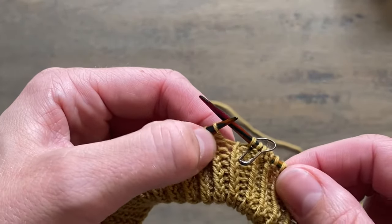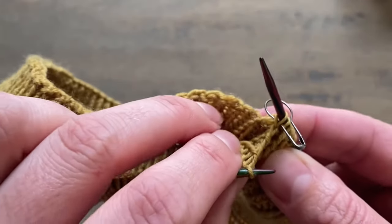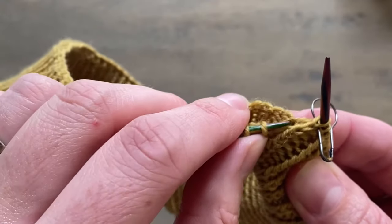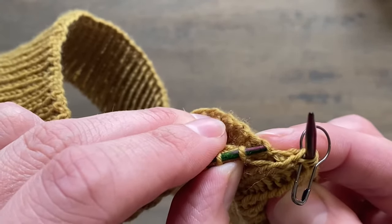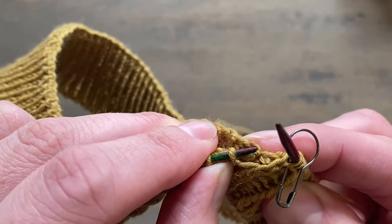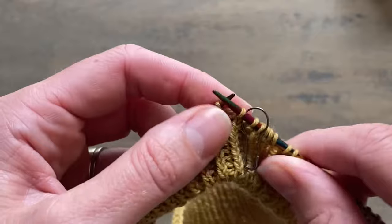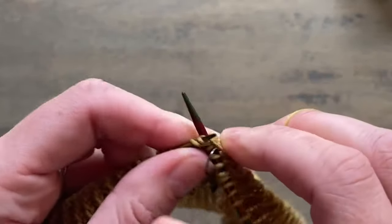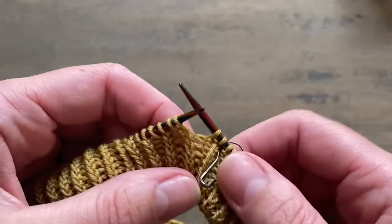The next stitch is a purl stitch, which means on the wrong side row I'm looking for the next column of knit stitches — and there it is. So I come to the cast on edge and pick up one leg of the cast on edge. You can pick up both; it works fine, it's just a slightly bulkier finish, but since it's on the inside of your jumper it doesn't really matter. And knit two together.